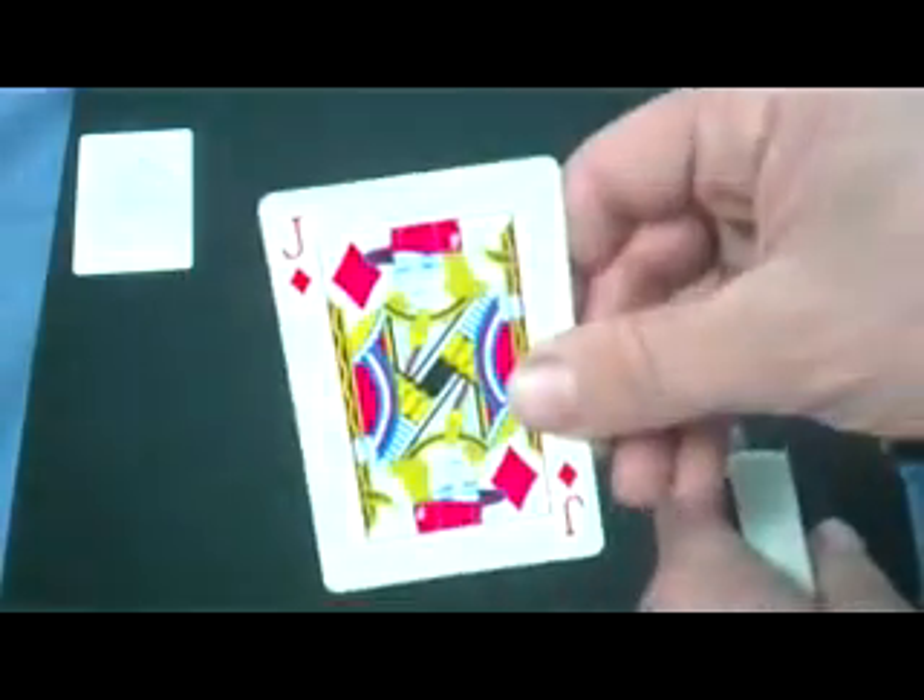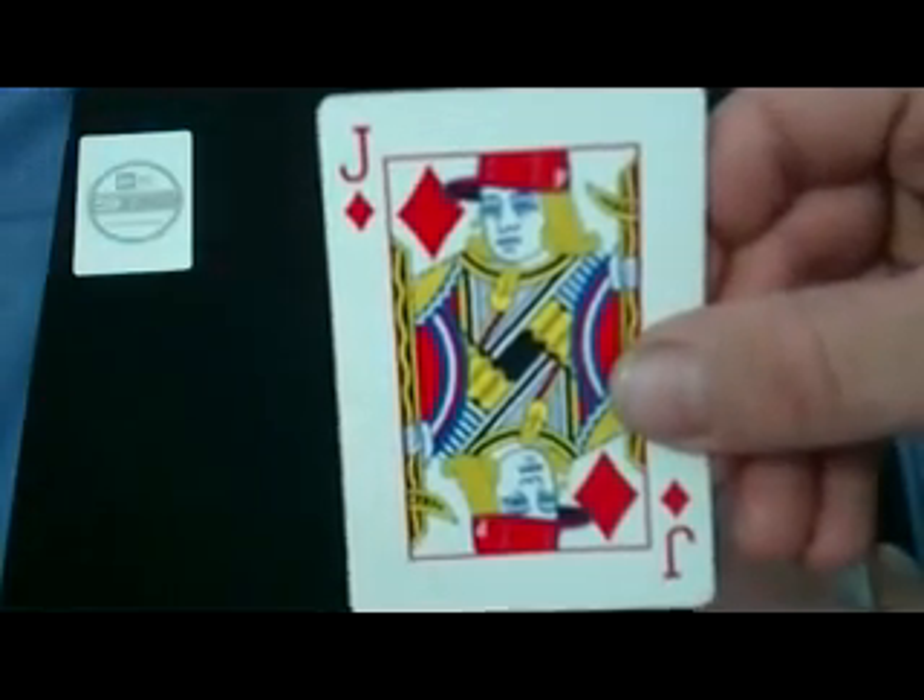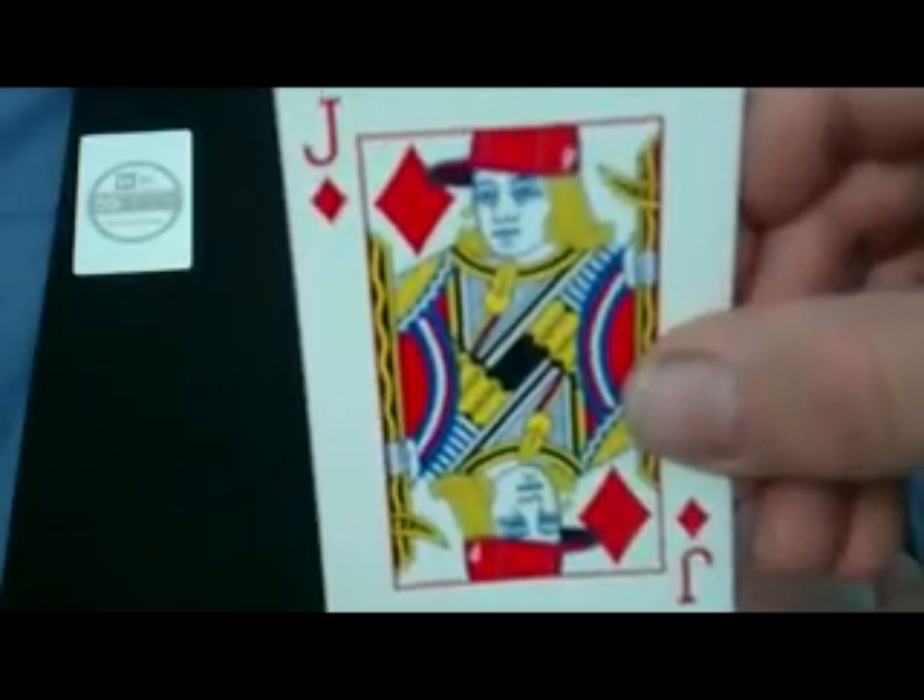The court cards look like standard court cards, except they are wearing baseball caps with the New Era logo on them — you can see the white logo. Spades and clubs are in a blue color.